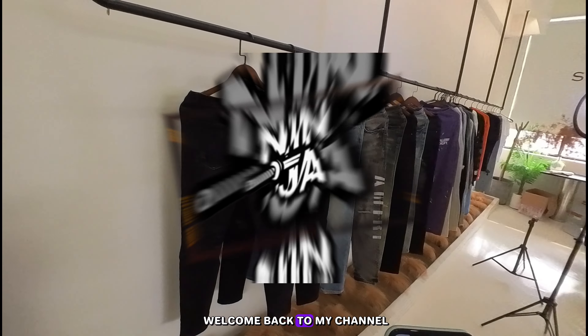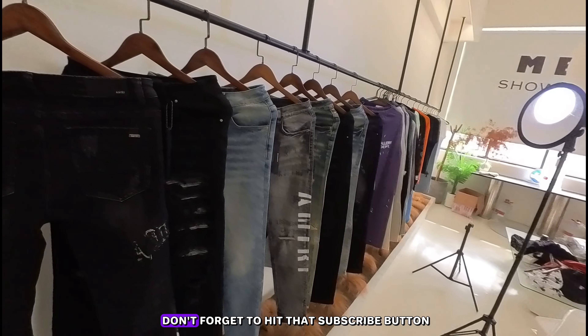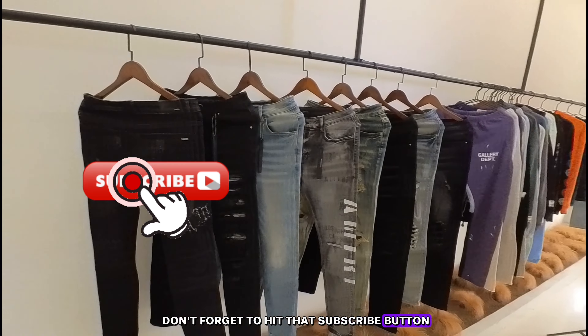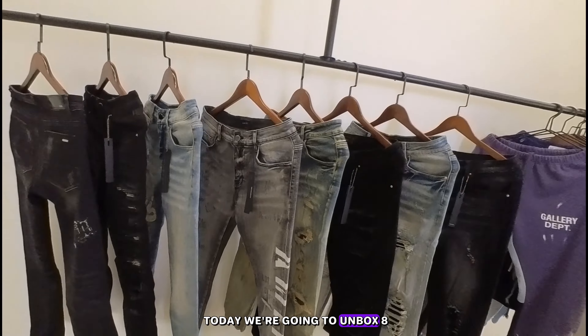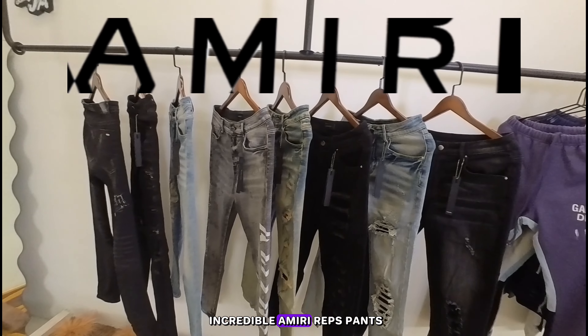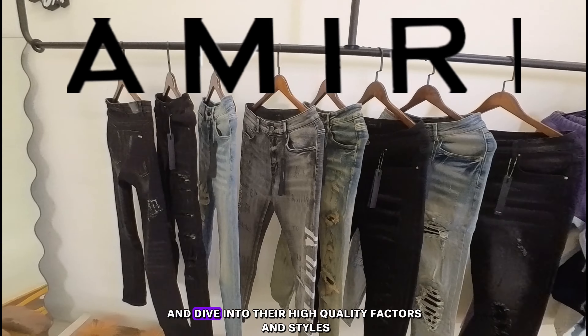Hey everyone, welcome back to my channel. If you're new here, don't forget to hit that subscribe button and give this video a thumbs up. Today we're going to unbox eight incredible Amiri wrap leg pants and dive into their high quality features and styles.